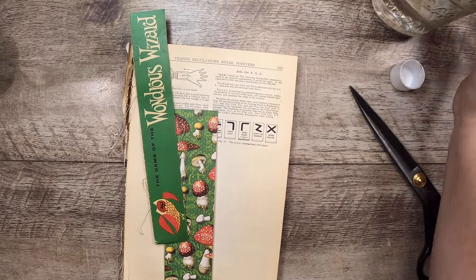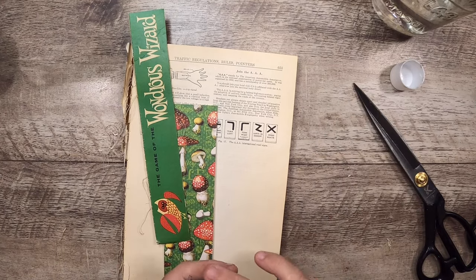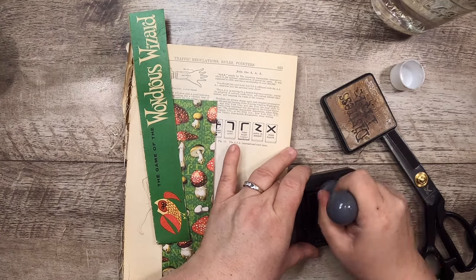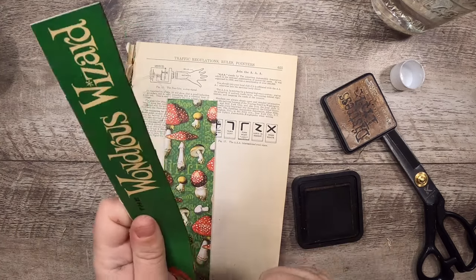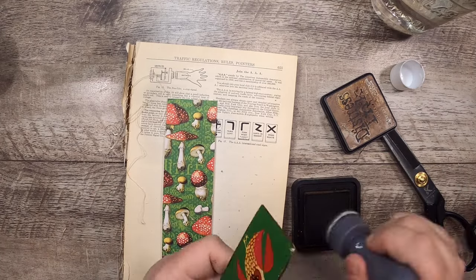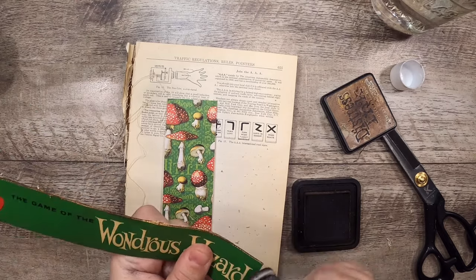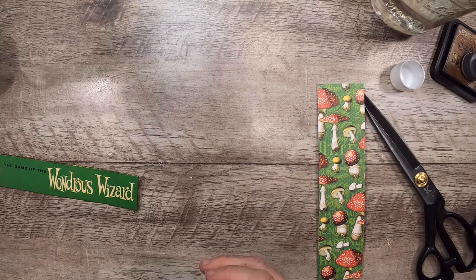Speaking of edges, I am going to go over the edge of this with a bit of — not black soot actually — something else, just maybe vintage photo distress ink, just to cover up the white edge. I know I'm going to have to trim this a little bit so I'll have to go over it again. A little bit of paper flying around — that's okay, it's that cut edge.